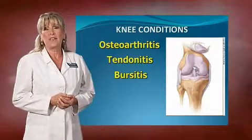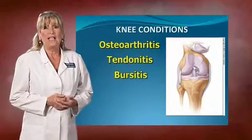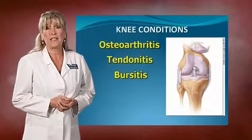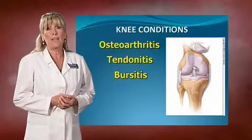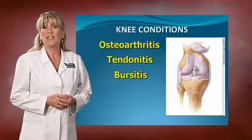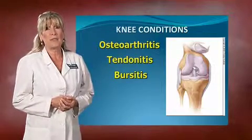Bursitis. The bursa sacs that I talked about that cover bony prominences in your joint — well there are a few in the knee. In the olden days, bursitis of the knee used to be called housemaid's knee, because women were down on their knees scrubbing hard floors all the time. The bursa sacs would become inflamed and boy is that painful. So you have to be careful. That's why you'll see tile layers and carpet layers wear the big knee pads. If not, they might be in a constant state of bursitis.